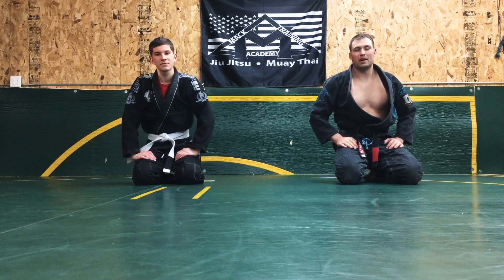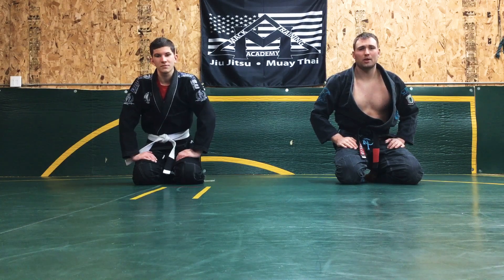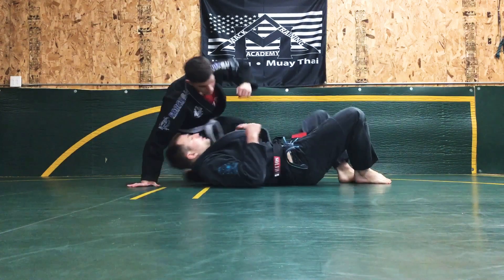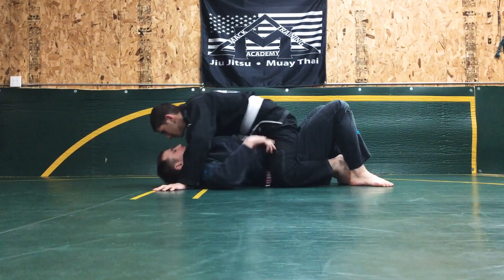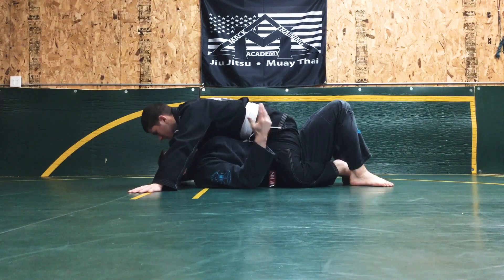Welcome to Mack Training Academy. My name is Professor Joey Mack and today we're gonna go through a low mount escape with a knee to elbow. My partner will be on the mount with his legs between my legs, and I'm gonna be escaping from the low mount with a knee to elbow escape.